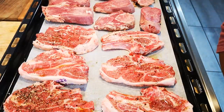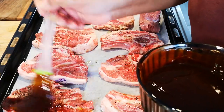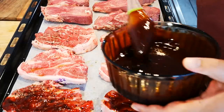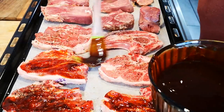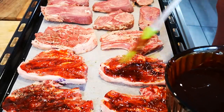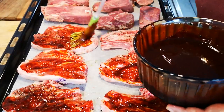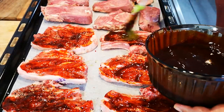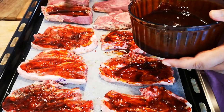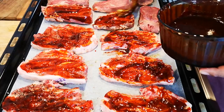Just gonna brush the marinade on lightly and then I'm gonna let it in the oven for about 10 to 15 minutes, then I'm gonna turn it to the other side and put it back in the oven. You can set the time to how you like your meat done.